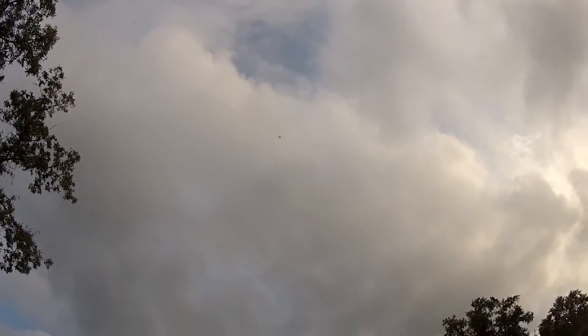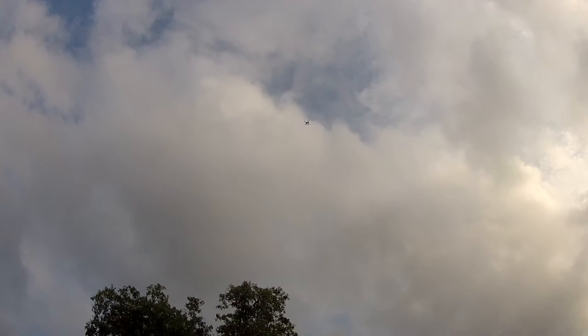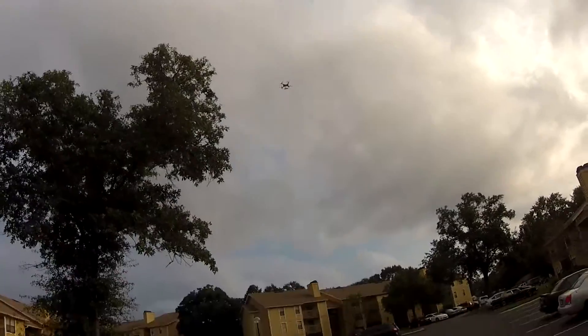Now let's hit return to home. Return to home, baby. Watch this — return to home, baby. Oh shit, where the hell's it going? How's it going to get down? Oh baby.